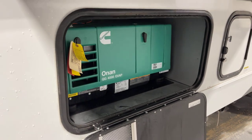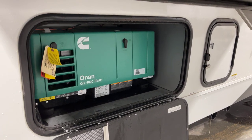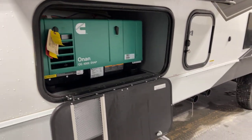This is going to be the 4,000-kilowatt Onan gen set installed right on this particular unit. It's ready to go.